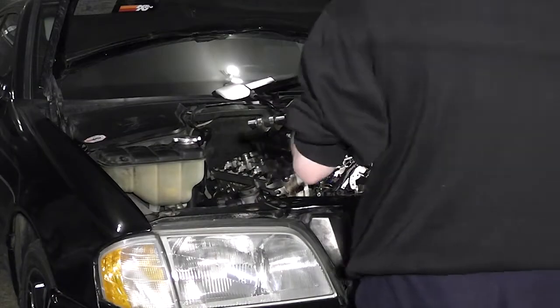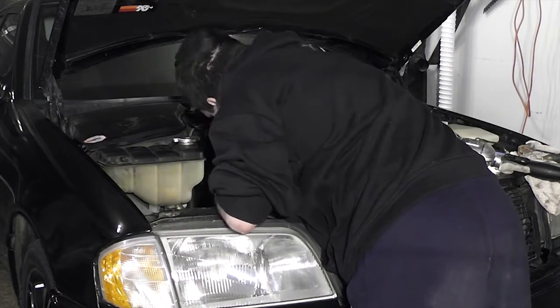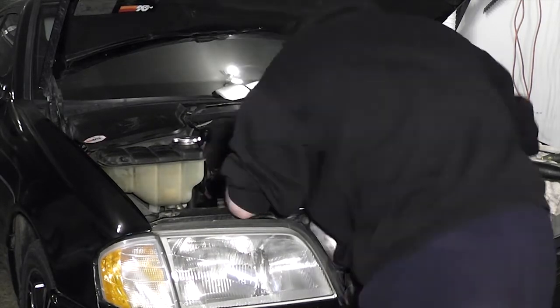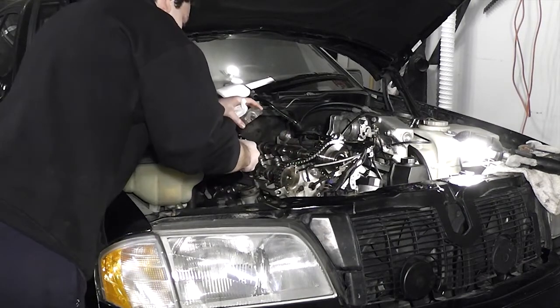Oil up the exhaust side and drop the exhaust camshaft, aligning it in the same manner. This will ensure you won't have to rotate the camshaft too much when timing the engine. Next, squirt plenty of oil on the camshaft bearing surfaces.